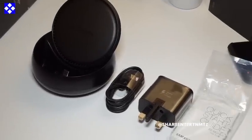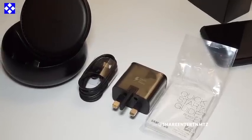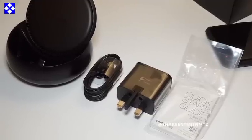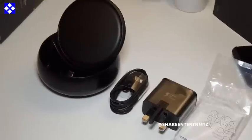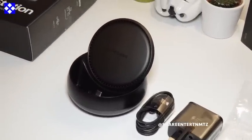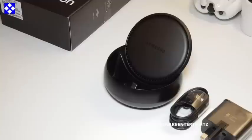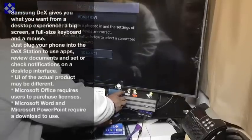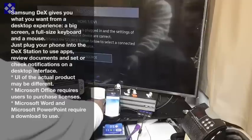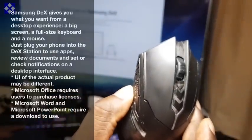So that's what's inside the box. I'll just show you quickly — it's pretty simple. Power brick, quick starter guide, USB cable, and the DeX Station itself.